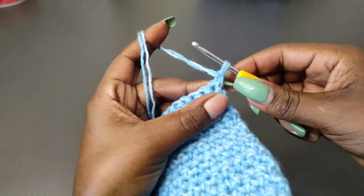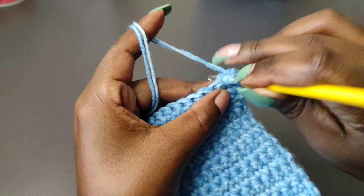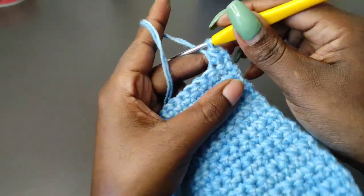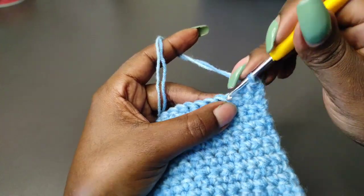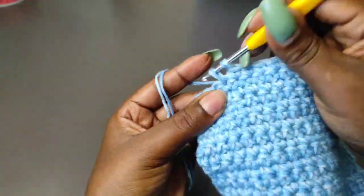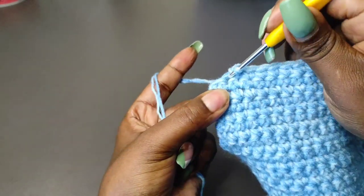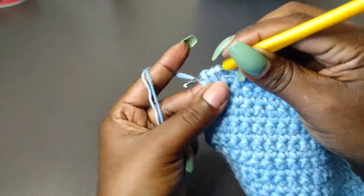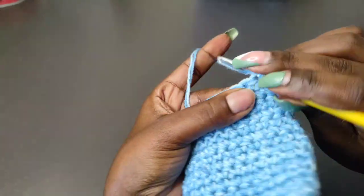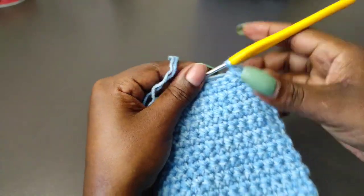After 18 rows, we're going to do a reduction in the 19th row at the beginning and at the end. Put your hook through the first stitch, grab a loop, but do not complete the single crochet. Put your hook through the second stitch and grab a loop so you have three loops on the hook, then yarn over and pull through all three. We've combined those two stitches into one. Work one single crochet into every stitch until two stitches remain, then combine the last two stitches: hook into the second-to-last stitch, grab a loop, into the last stitch grab a loop, yarn over, pull through the three loops. Chain one and turn. Row 20 is the last row — do a reduction at the beginning and a reduction at the end as well.